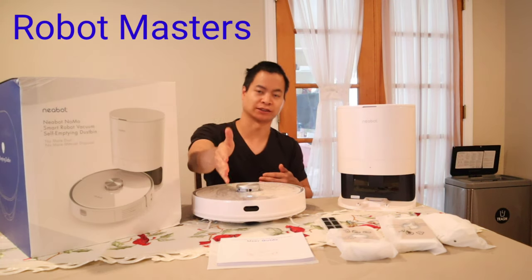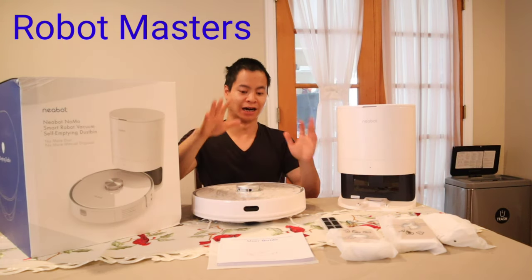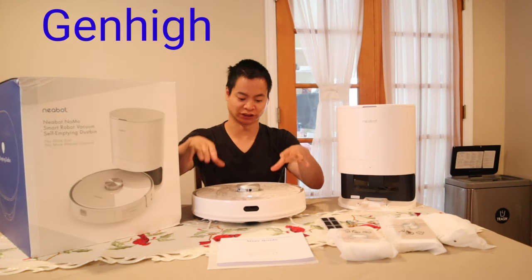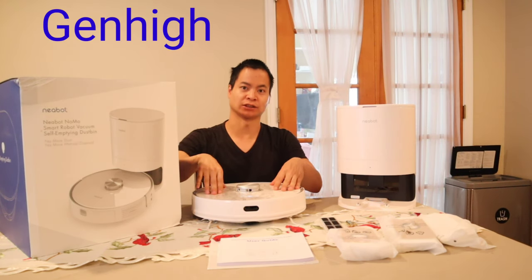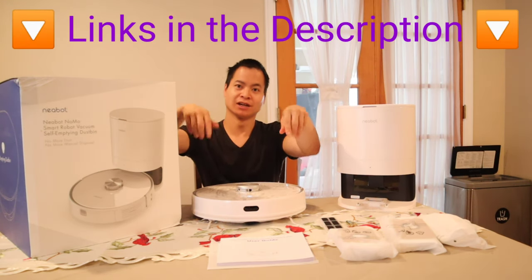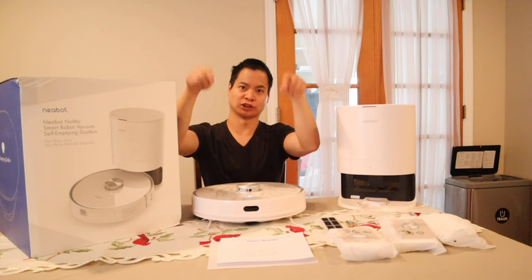Hey guys, my name is Nathan from Roadmaster. Thanks so much for dropping by — awesome to see you again. A special thanks to Jinhai for sending out the Kneebot. This was a successful Kickstarter and it's now shipping on Amazon — I'll put the link down below, and I believe you can save some money, so check out my links.